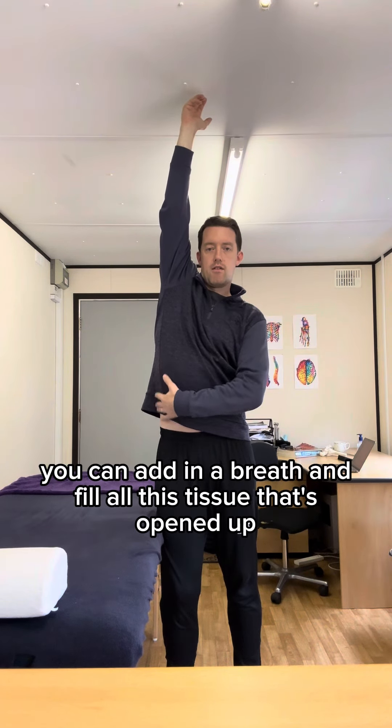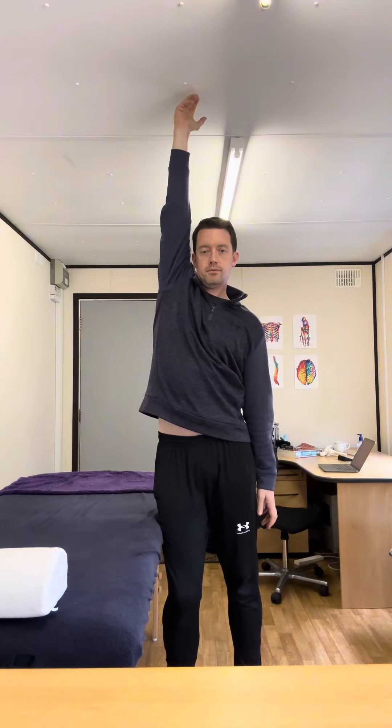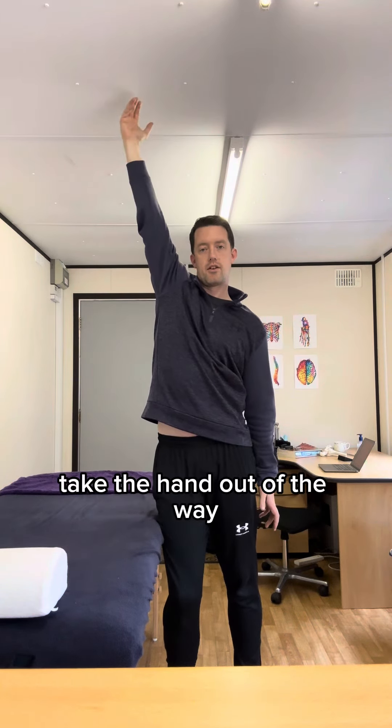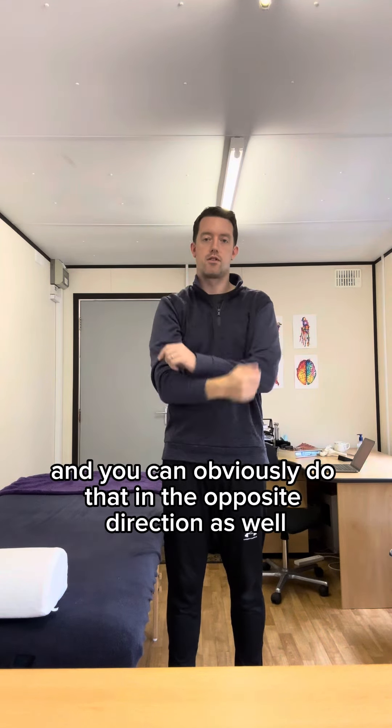If you want, you can add in a breath and feel all the tissue that's opening up. After that, you can take the hand out of the way and add a side bend to open up your neck. You can obviously do this in the opposite direction as well.